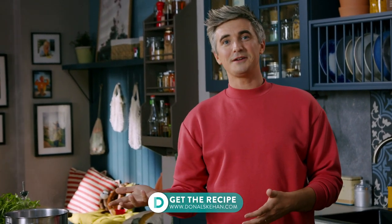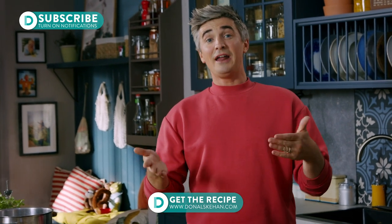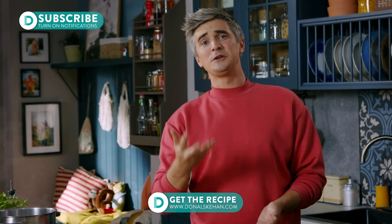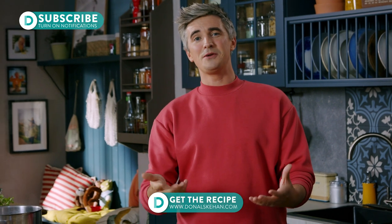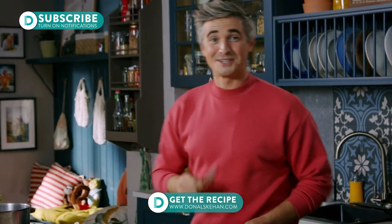If you want the full recipe I will leave it in the box below — it's over on my website. Make sure you hit subscribe to the channel and ring the bell for notifications to know when recipes like this arrive, and of course leave me a comment letting me know your ultimate winter comfort food. I'd love to hear from you. Leave a comment in the box below and until then I'm off to eat the rest of this — see you soon. Cheers.